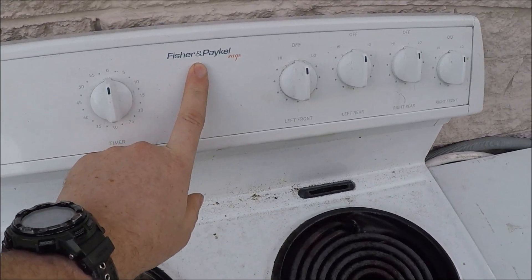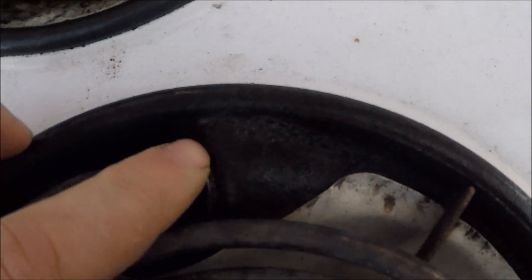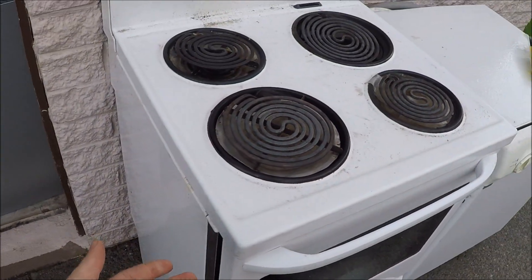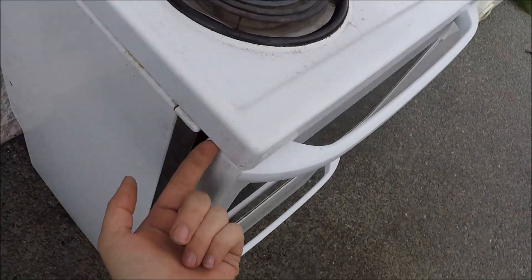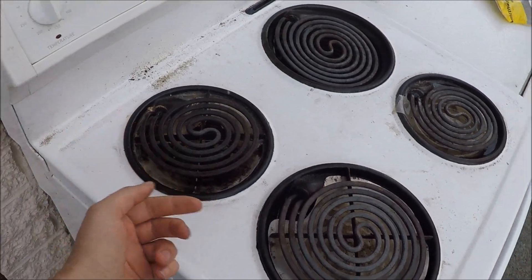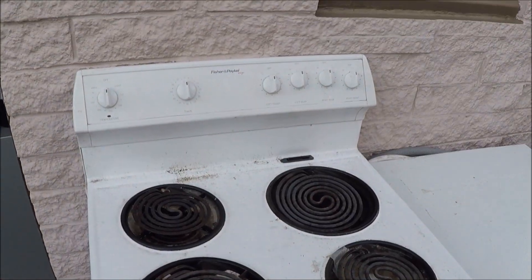The other one here is a Fisher and Paykel. Unfortunately with this brand, these elements are bolted in underneath the top, so what you have to do is get in behind here, take all the screws off the back, lift this up - there'll be a couple of screws under here as well most likely - and then you'll have to get your hands in and unbolt them. They do tend to be hard to access, so a sparky is going to cost a fortune.